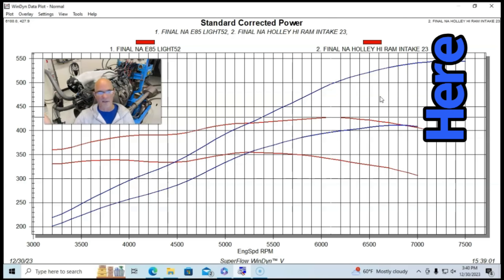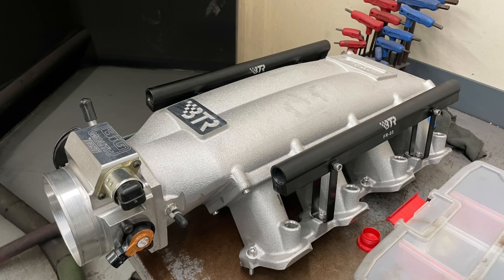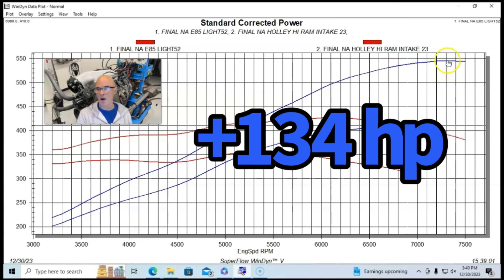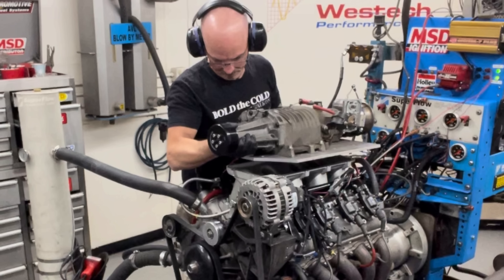Because of the bigger camshaft and ported heads, the 5.3 made peak power at a higher engine speed — we ran it all the way out to 7,500 to 7,600 RPM and it did well. We also ran that combination with the Brian Tooley Racing Trinity intake manifold, which made a little more power at higher RPM owing to its shorter runners. So comparing the NA combinations: 411 horsepower on the 4.8 versus 545 horsepower on the 5.3. Now let's see what happens when we add the blower.